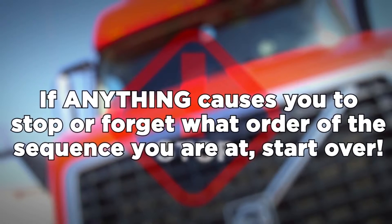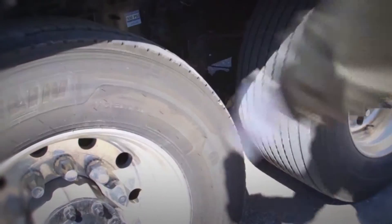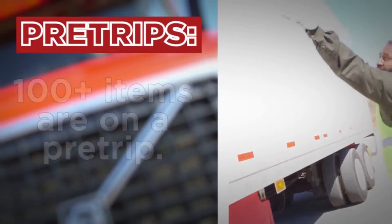If anything causes you to stop or forget what order or sequence you're in, start over. Your pre-trip inspection is important and ensures your truck and trailer are ready for travel.